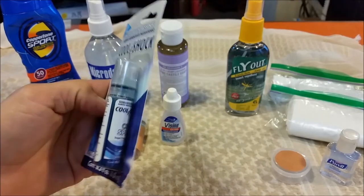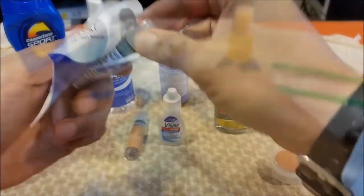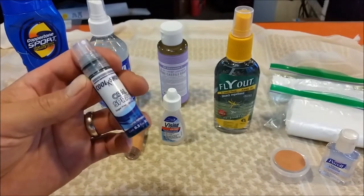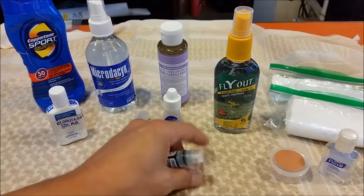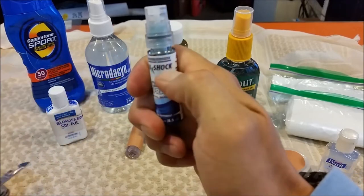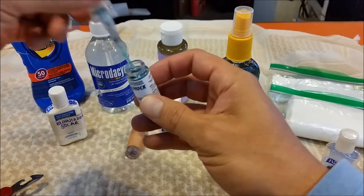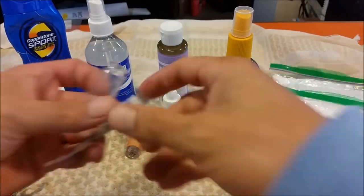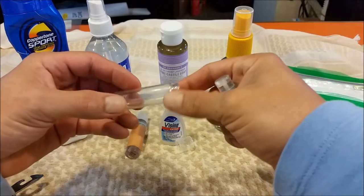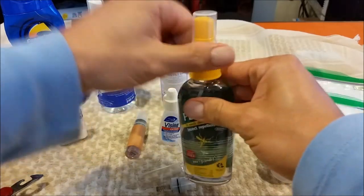I'm going to use another one of these oral spray containers to put some insect repellent in. To reuse it, first take off the cap — it pops right out like this. Then drain the contents of the vial and clean it out. Now that I've drained, cleaned, washed, and removed the sticker from the mouth spray bottle, I'm going to fill it up with insect repellent.